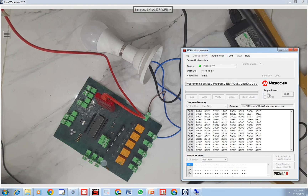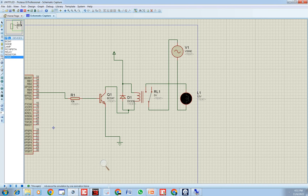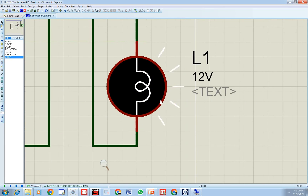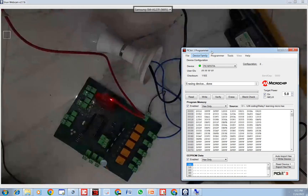Once I power it up, the program starts working. As you can see, it is doing exactly the same as in the simulation — on for 0.5 seconds, then off, on, off.